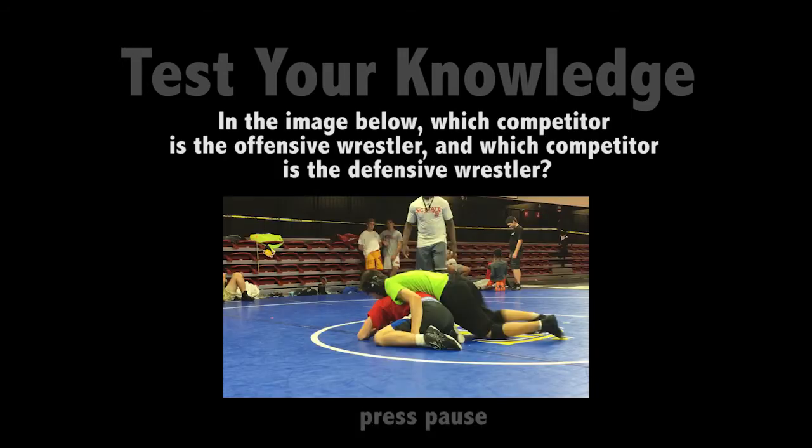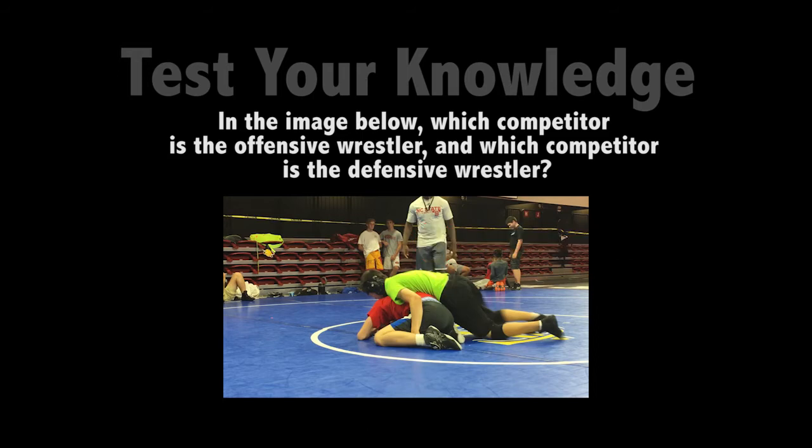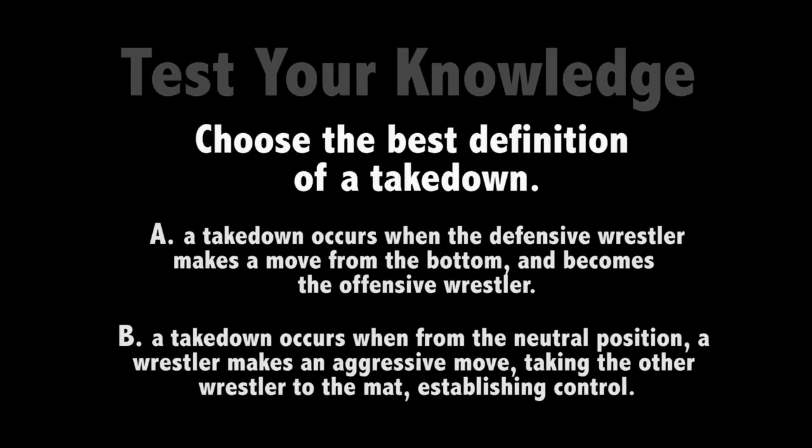Alright, now it's time to test your knowledge. Whenever the question appears, just press pause to think. Did you say green for offensive and red for defensive? Awesome, good job. If you chose A, sorry, that's called a reversal. If you chose B, that's correct. Great job.